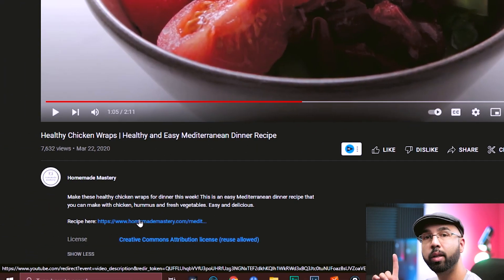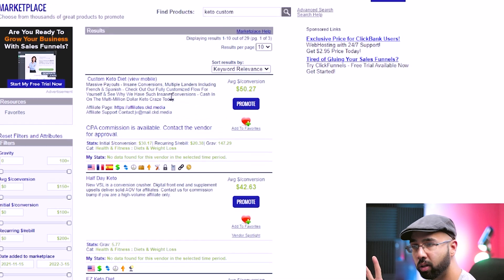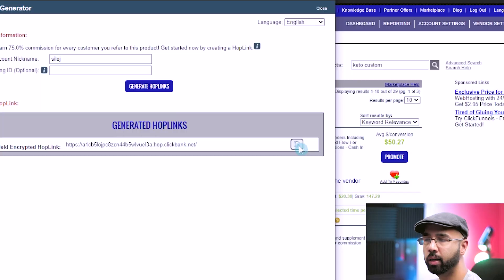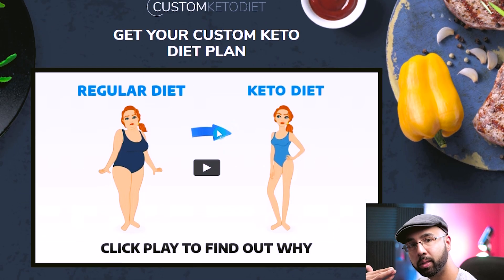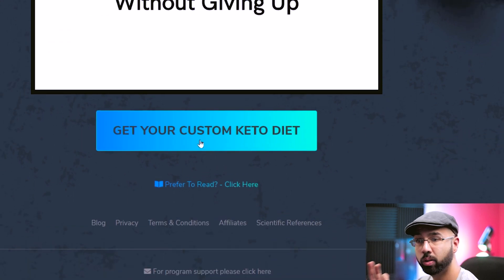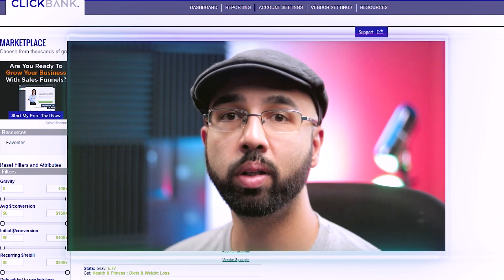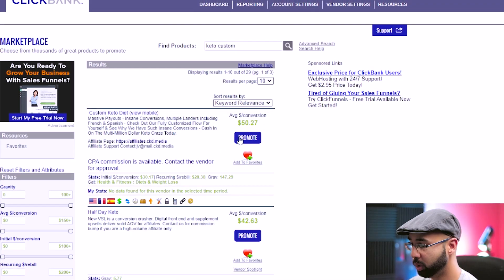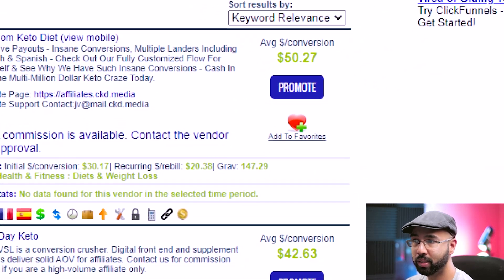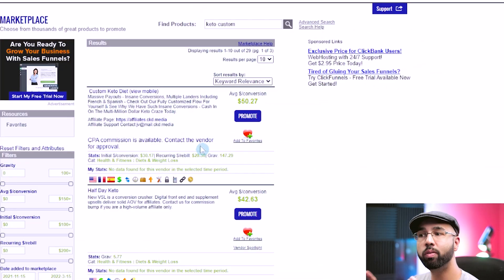When viewers click your affiliate link in the description — which you get by going to the product, hitting 'Promote,' generating a hop link, and copying it — they're taken to the product page, watch a video, and if they purchase, you earn around $50 per sale. There's also a CPA option available: once approved, you can earn a commission just for someone taking an action like clicking a link or downloading a PDF, without them having to buy anything.